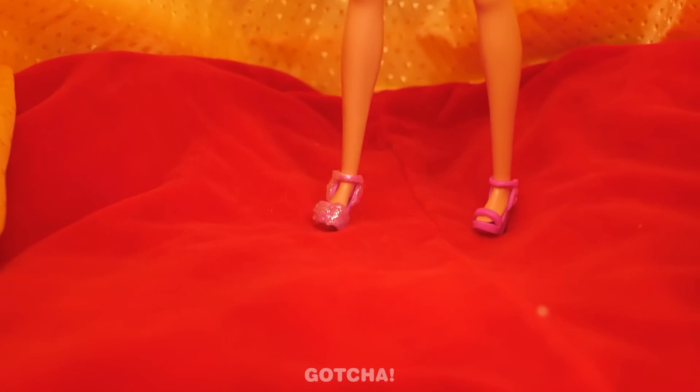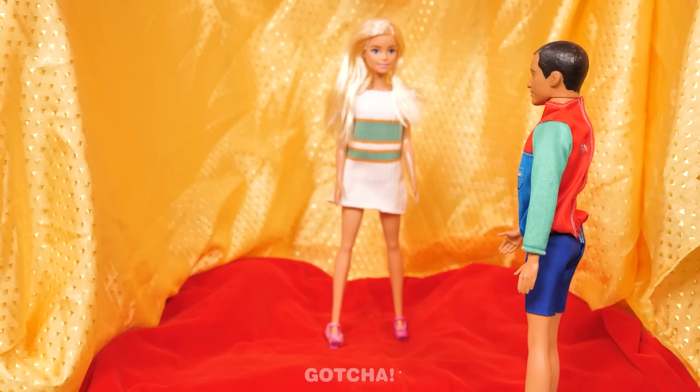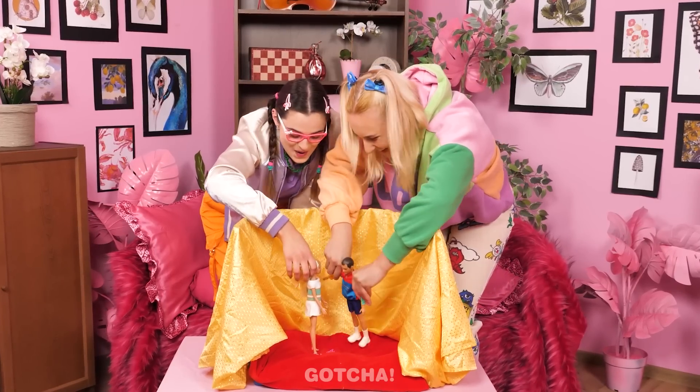Barbie is ready for her date — you look amazing! Here comes Ken! Look at that beauty — Ken can't take his eyes off Barbie! Next thing you know, they're gonna get married! But, well, it depends on their owners.